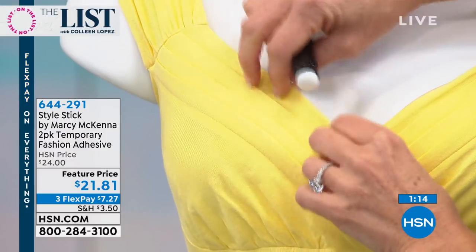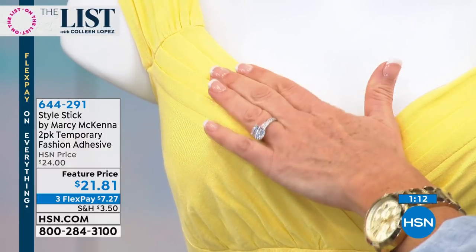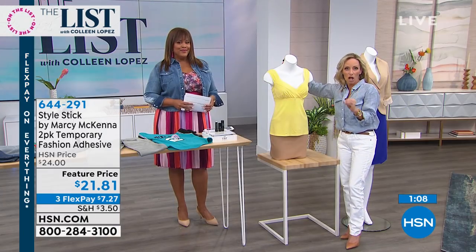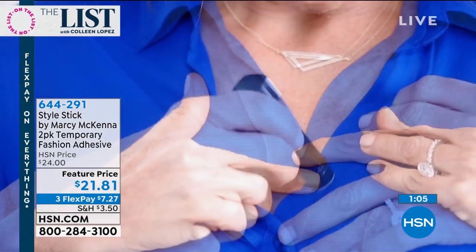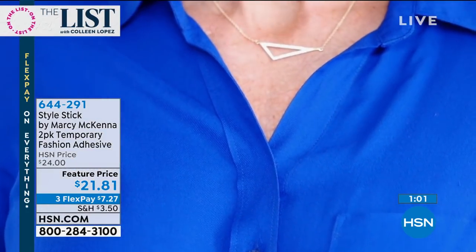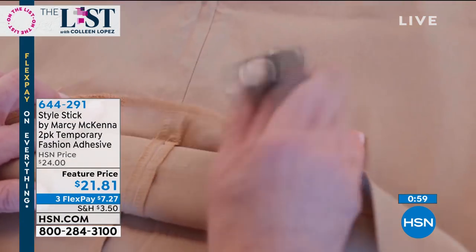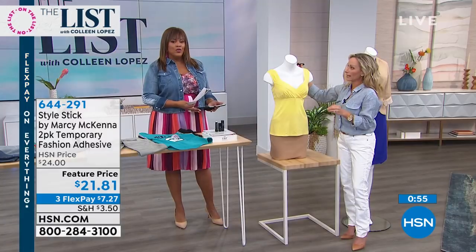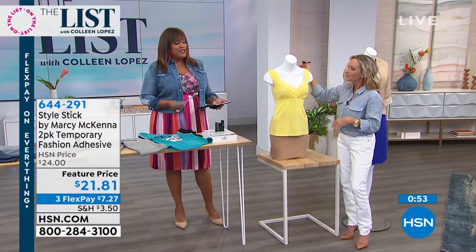Going back to the concept that it penetrates the fibers to create the lock — if you have a bra strap that's real shiny and satiny, it's not going to work on that because there's no fiber to penetrate. This is a cotton bra strap, this is a cotton tank — works great and will stay until you wash it.